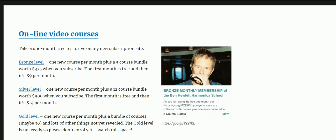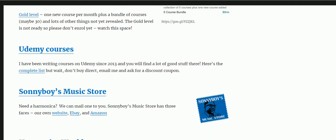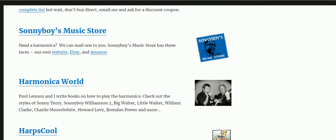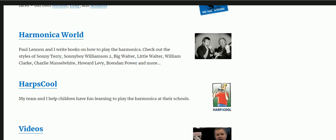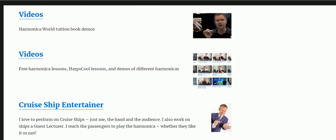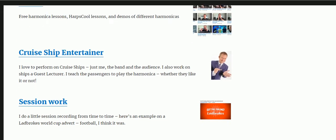He has Online Harmonica Courses, Udemy Courses - we can come back to these shortly. There's also Sonny Boy Music Store, Harmonica World, Harpschool, and many many videos on YouTube. He's also a Cruise Ship Entertainer, so if you want to see him do some cruise ship entertaining, go into benhewlett.com and you can have a look at that.